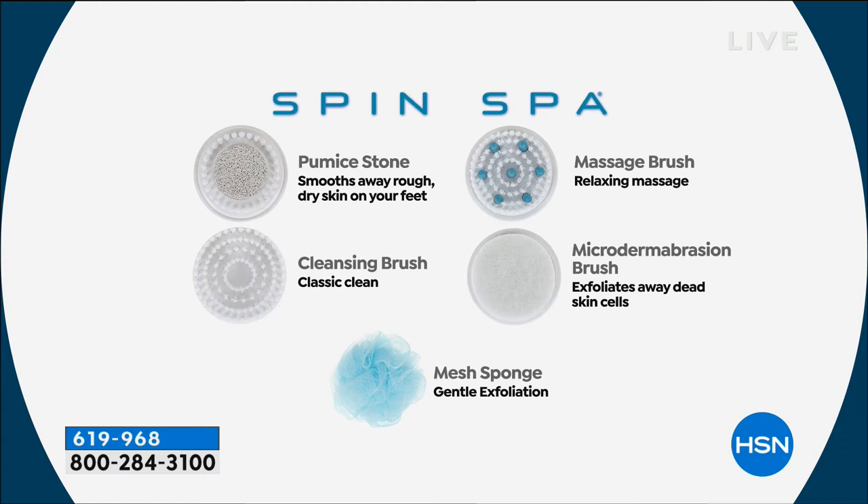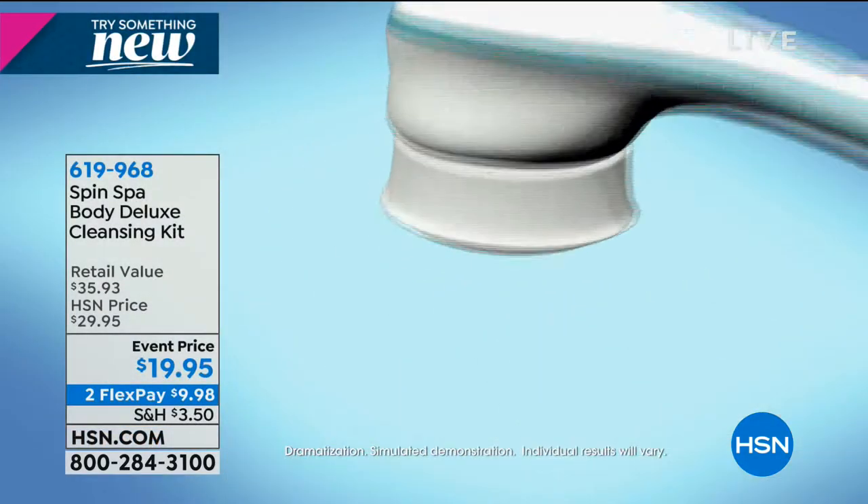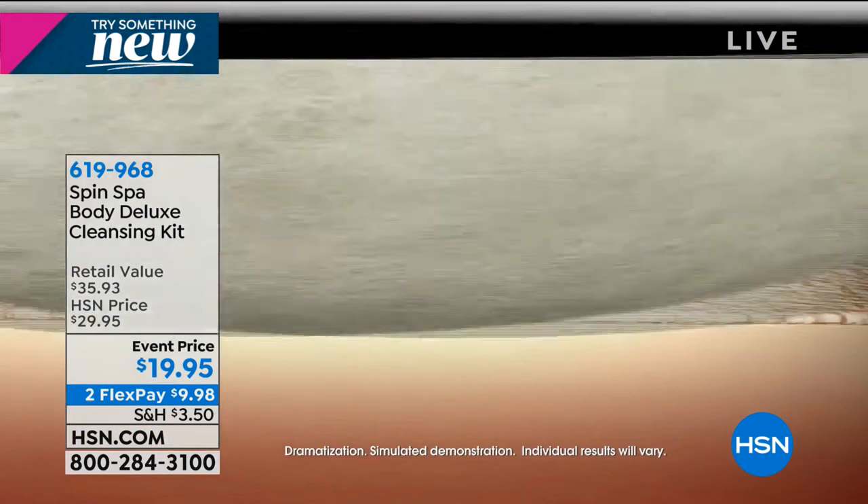The everyday cleansing brush is buttery soft and feels so good on the skin. The massage brush - your shower just doubled in time because you're not going to want to stop. You also get microdermabrasion for your body. I've been in the beauty business a long time - we've talked about microdermabrasion for the face, but now for the entire body.